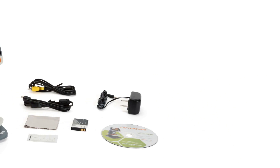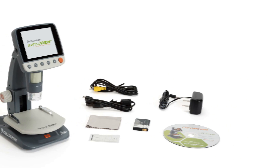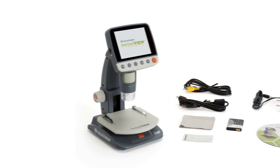InfiniVue includes a CD-DVD with Portable Capture Pro software and full instruction manual, a lens cleaning cloth, calibration ruler, USB cable, video out cable, and AC adapter.